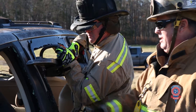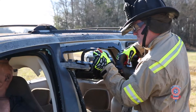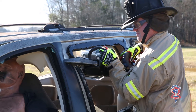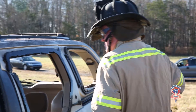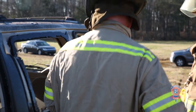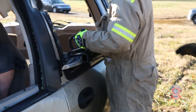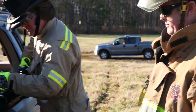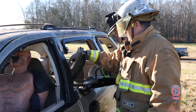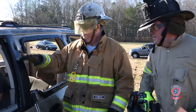Joey, go ahead and make your top cut. All right, Joey, come on down here and give me a bottom cut. We're going to go ahead and take this post completely out. Joey, come on down here and get rid of this.